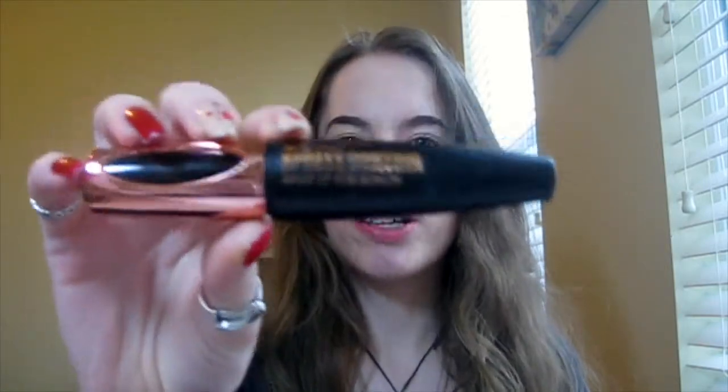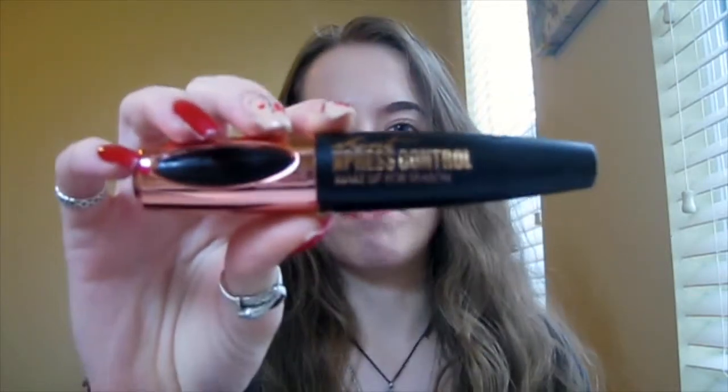Hey guys, Caitlyn here, and today I am going to help you find an amazing mascara that works wonders for your lashes. And the best part, there is no glue, no eyelash extensions. So this is the mascara. It is Express Control Makeup for Season. It is the best mascara ever, in my opinion.